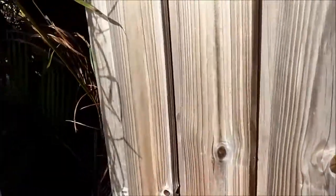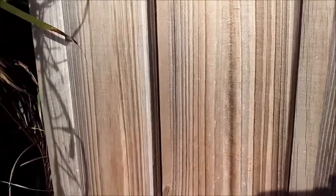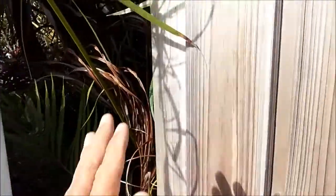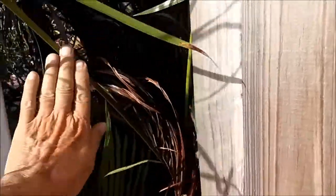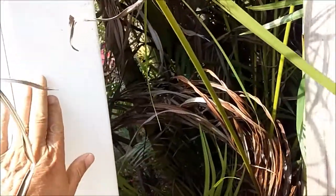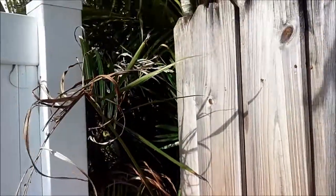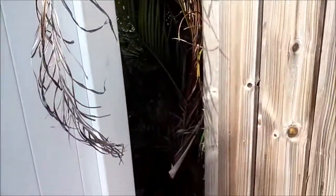I've got some spare boards. I'm going to close this gap with a 45-degree angle, with boards coming across here, just to make sure these kids do not come through that area.